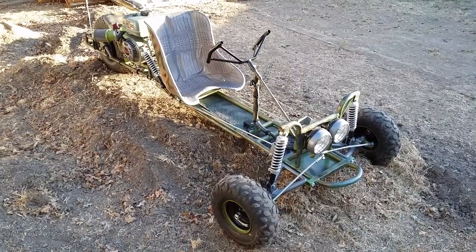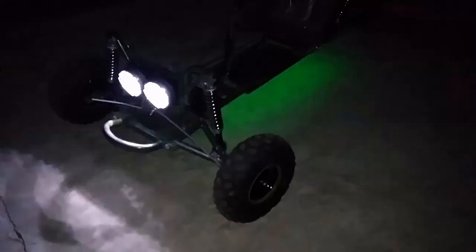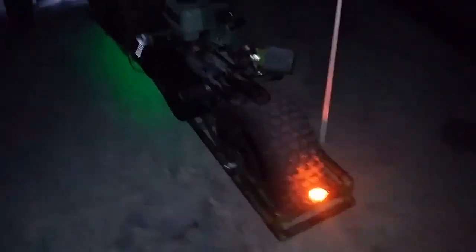Okay, let's see what it looks like at night. Here's what it's looking like at night — I did some LED green light underglow with the tail light.